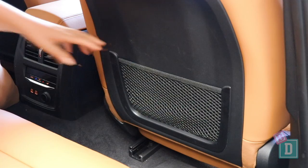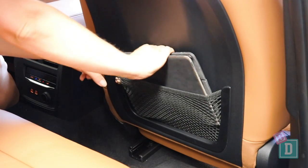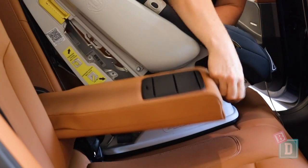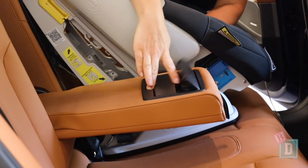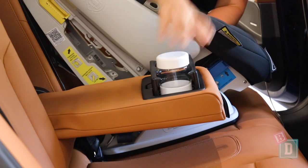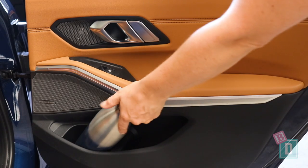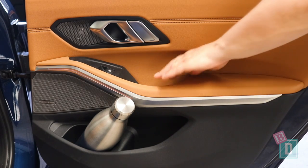In the back of the BMW 3 Series storage is good. There are two net map pockets on the back of the front seats — they will hold but not conceal an iPad. There's a fold-down central seat back with two cup holders that will hold a reusable and a disposable coffee cup. The door bins are a good size; they will hold a large refillable water bottle and there are little storage wells in the handles too.